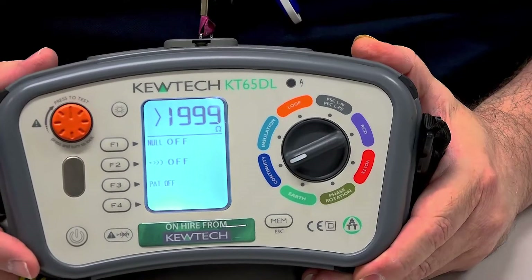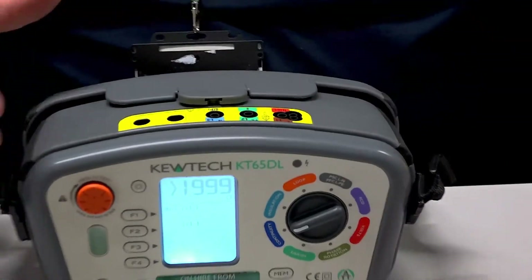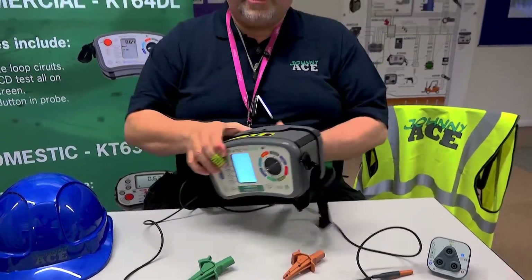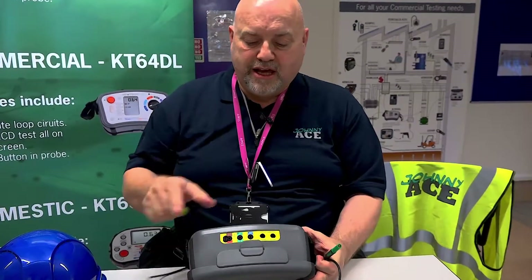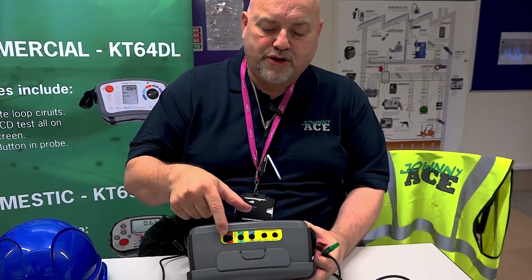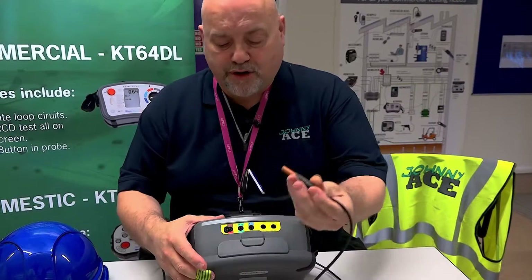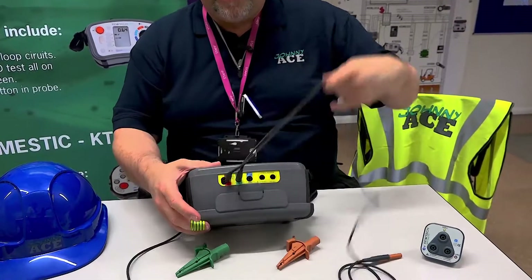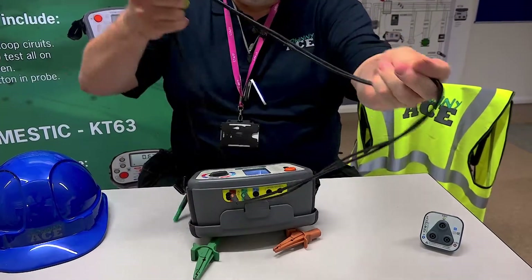That's the first step. We simply then get our leads. All your dead testing — whether you're doing insulation resistance or continuity — is always on these two ports here: your brown port and your green port. So the corresponding leads simply go in like so. Your two leads are in, and now you want to null it.